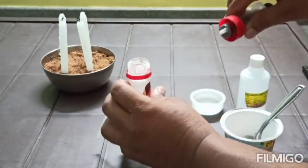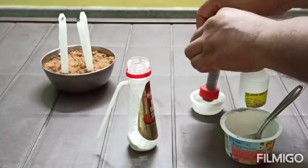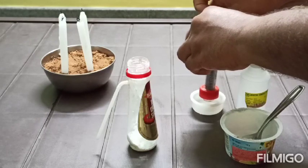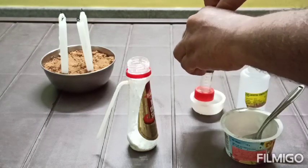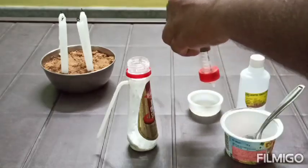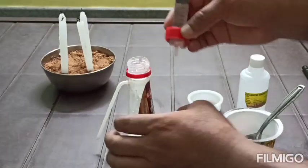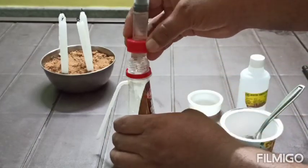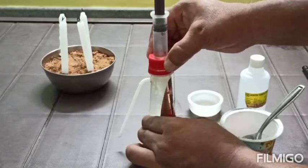Then I will take 10 ml of acetic acid. I have taken the acetic acid in the syringe. And this lid I will fix to the bottom of the bottle.